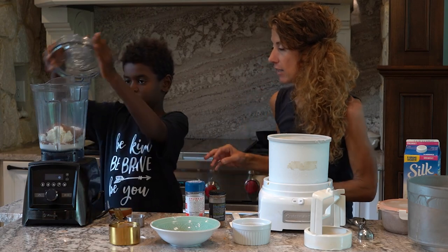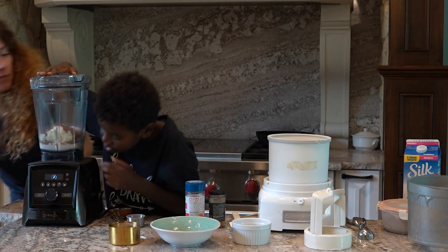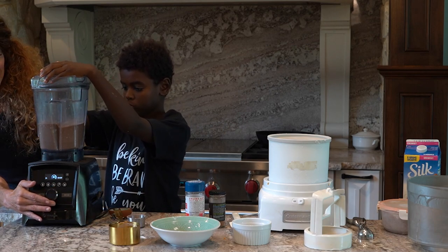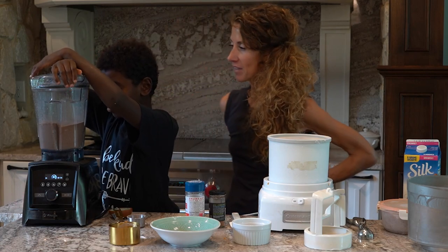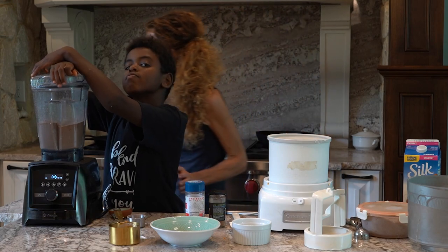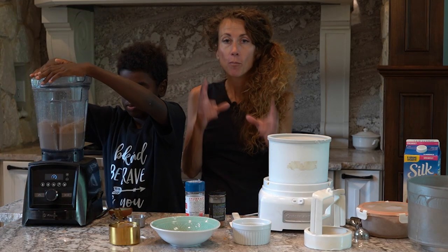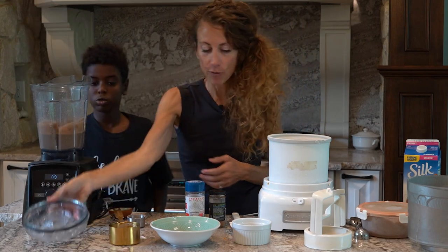Put the cover on and then we're going to turn it on. The better your blender, the more creamy your pudding — this is going to be pudding. But let's take the cover off and we're going to make it into ice cream.